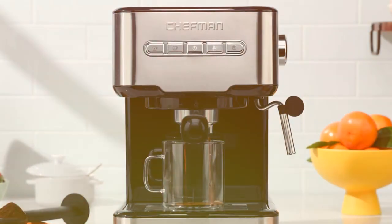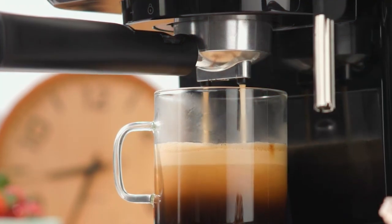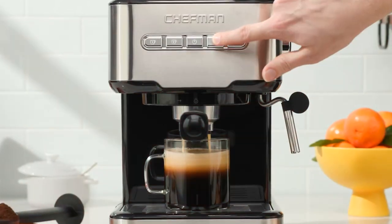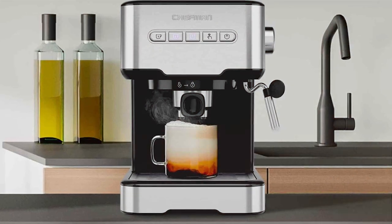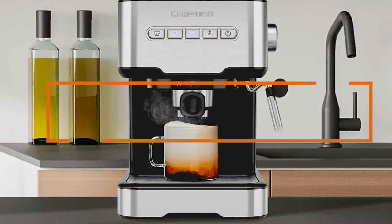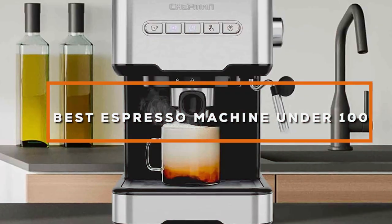Welcome to the world of affordable luxury in coffee. Today, we are diving into the realm of espresso where quality meets affordability. Imagine starting a day with a rich aromatic espresso without breaking the bank. We have curated a list of the 7 best espresso machines under $100, each promising to elevate your coffee experience.